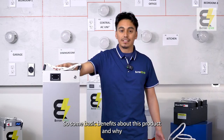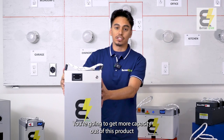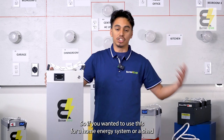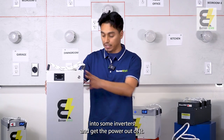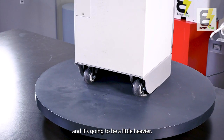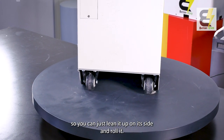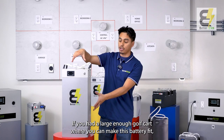Some basic benefits about this product and why you might want to upgrade: the size. You're going to get more capacity out of this compared to smaller batteries. If you wanted to use this for a home energy system, a shed, or storage, you can plug this into inverters and get the power out of it. It does have wheels on the side since it's bigger and heavier — we always have ropes on all our batteries to easily move them, but it also has extra wheels so you can lean it on its side and roll it.